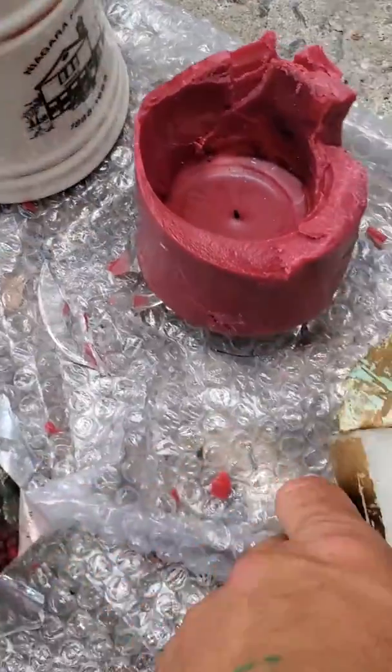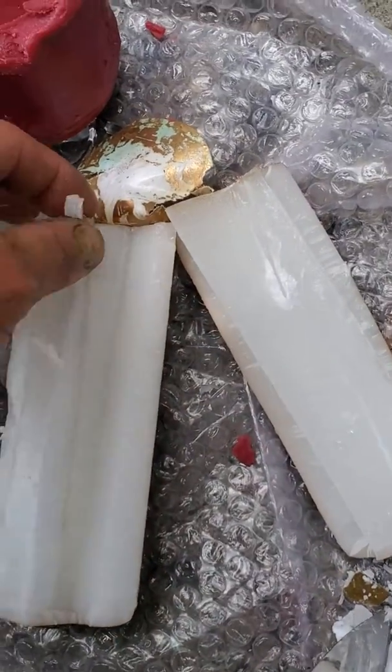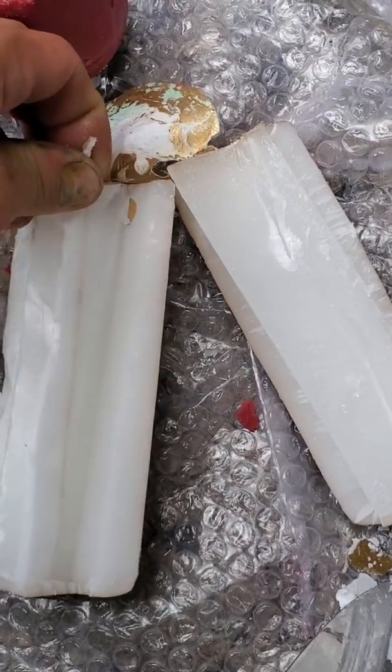I wanted to smell a little bit, because this is a non-scented candle. But I wanted to get the wick without cutting it, and I did it successfully.